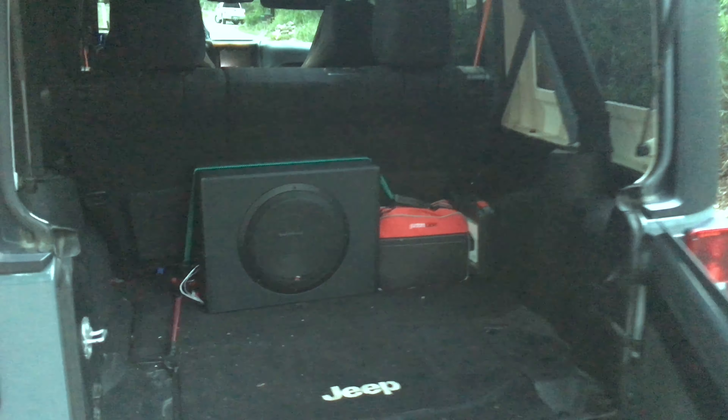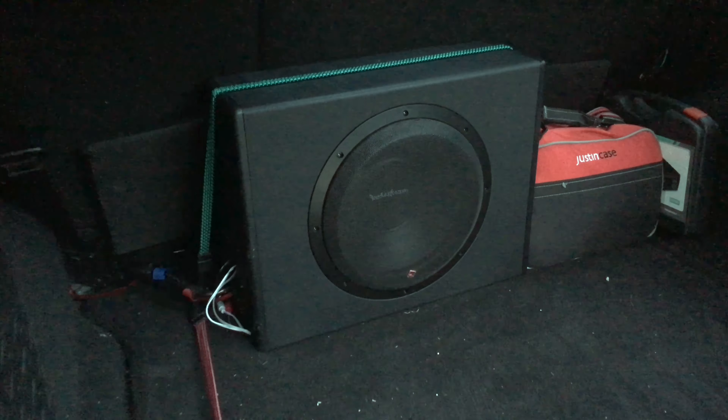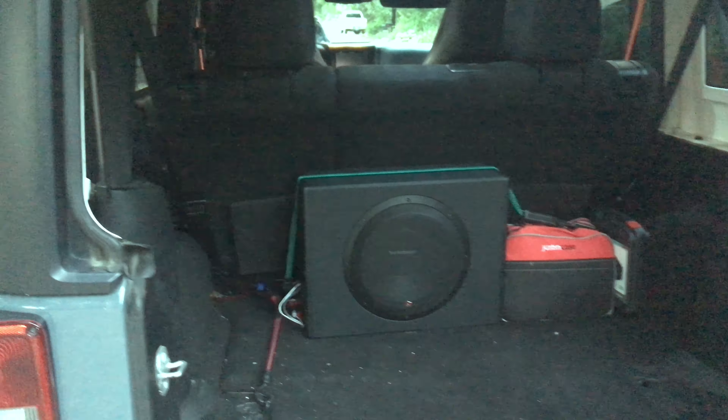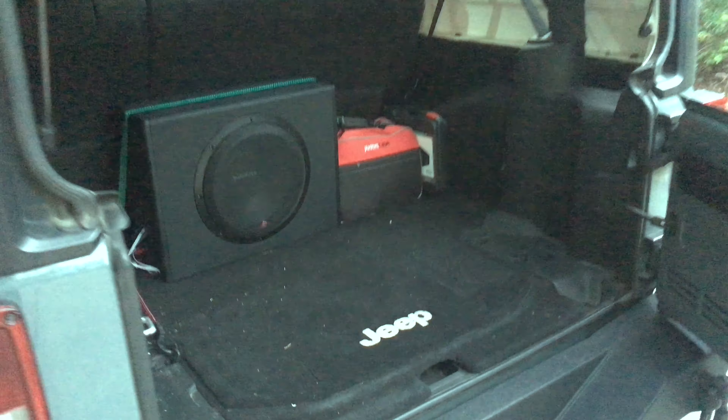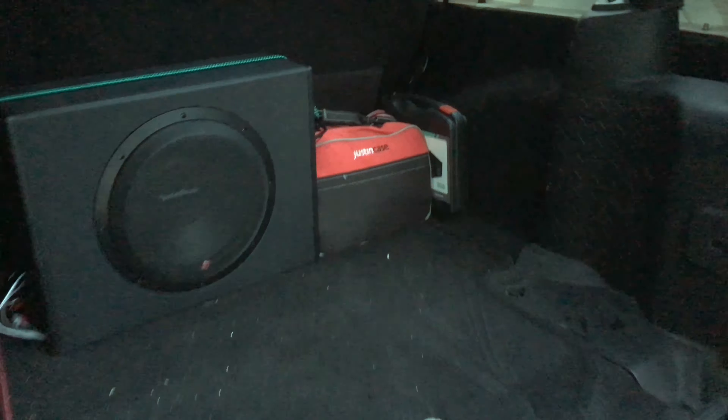Here's the Rockford Fosgate 12-inch enclosed subwoofer in the back of the Jeep Wrangler. The back of the subwoofer is angled, so it fits nicely against the rear of the Jeep. However, because of that shape, you can't really fit it on the side. Overall, not too bad — doesn't take up too much space, has a good amount of kick, and it has a quick-detach connector so you can easily remove it when you need the extra space.